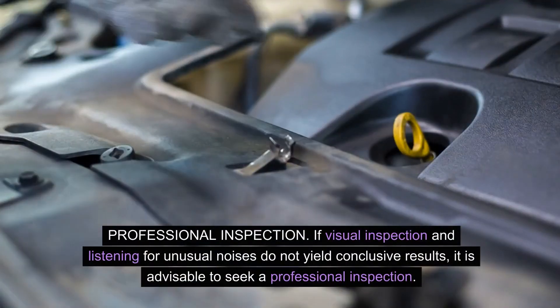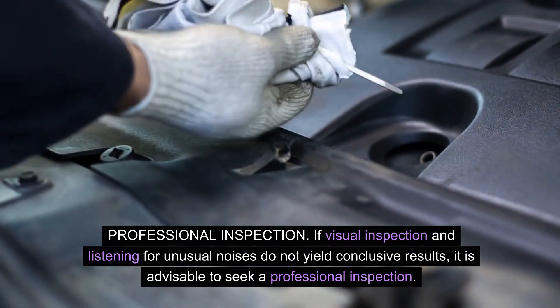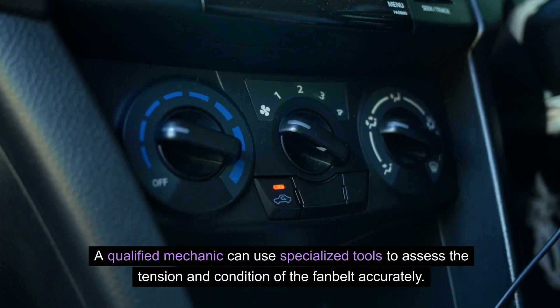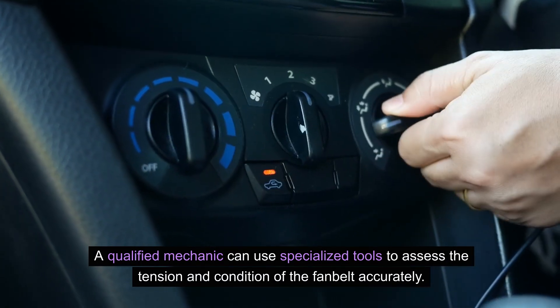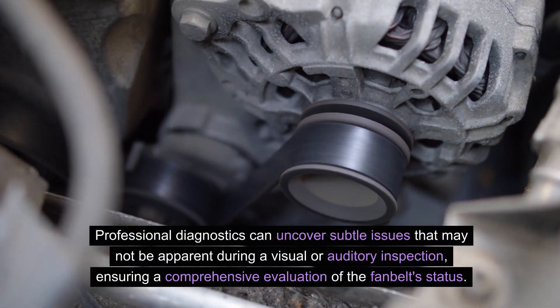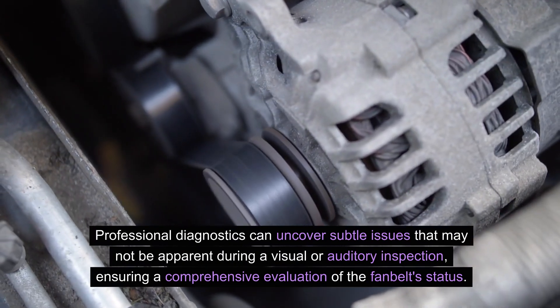If visual inspection and listening for unusual noises do not yield conclusive results, it is advisable to seek a professional inspection. A qualified mechanic can use specialized tools to assess the tension and condition of the fan belt accurately. Professional diagnostics can uncover subtle issues that may not be apparent during a visual or auditory inspection, ensuring a comprehensive evaluation of the fan belt status.